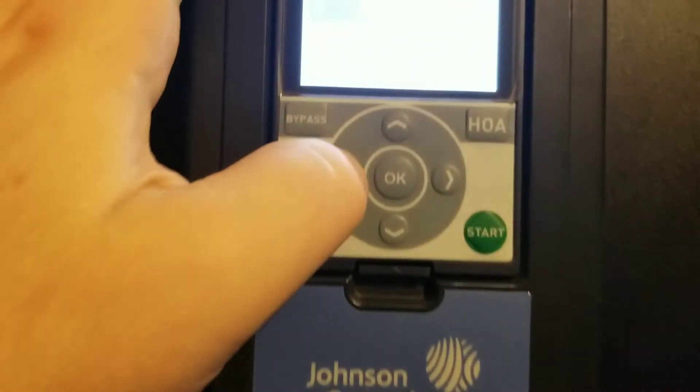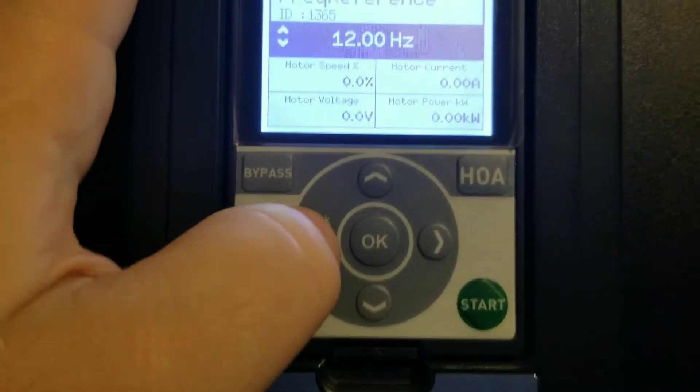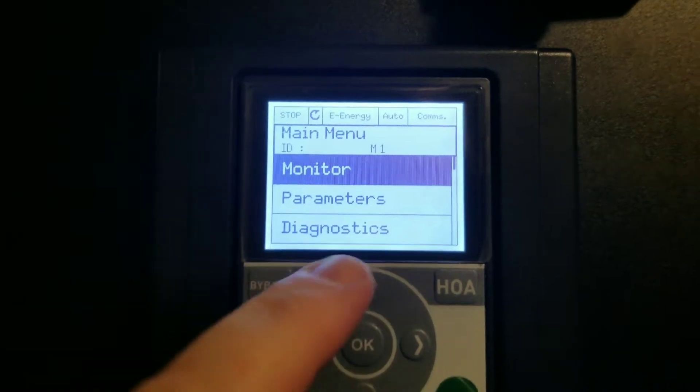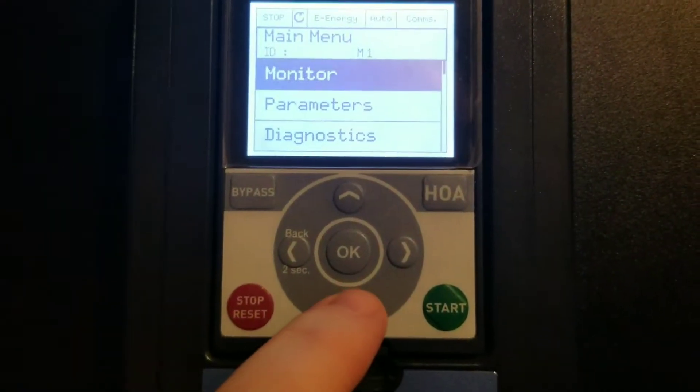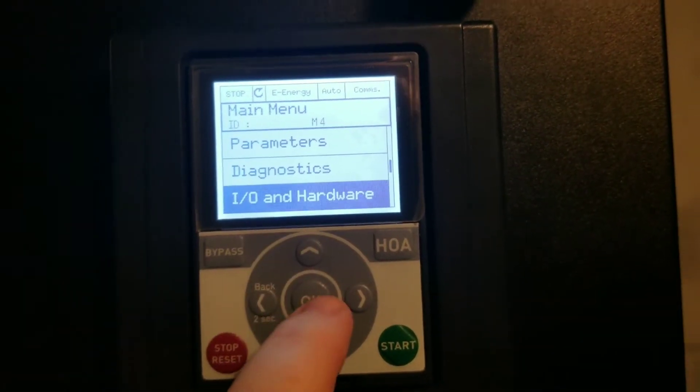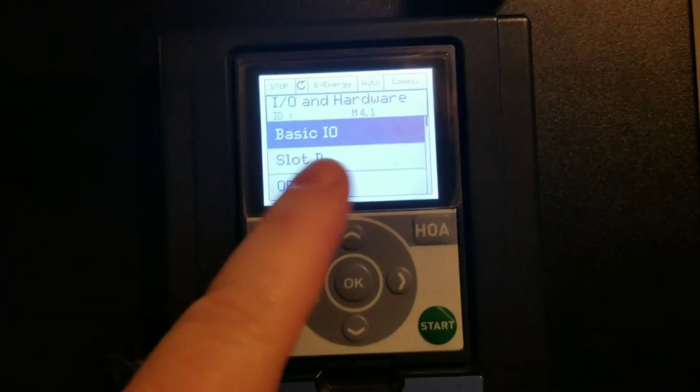The way you check that on the drive is to go into your parameters. Press and hold this button on this particular drive for a couple of seconds — it's going to pop into this menu — and then arrow down until you get to IO and Hardware. That's what you want to look for. Press OK.